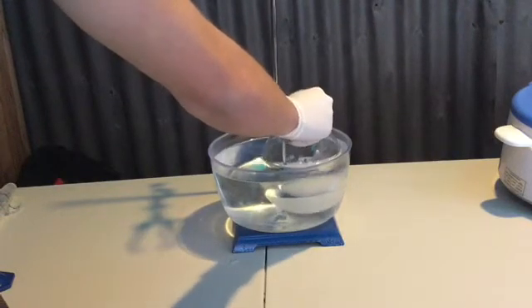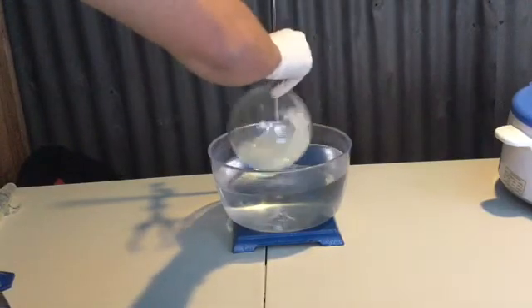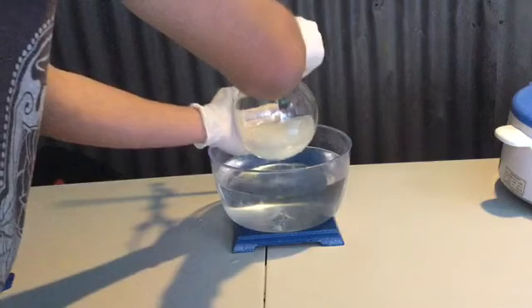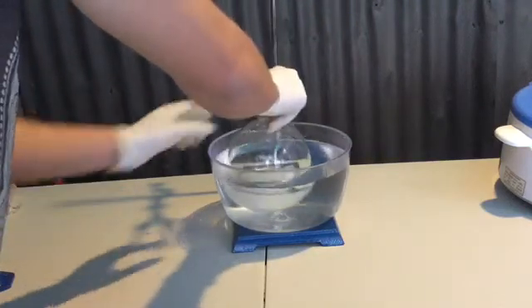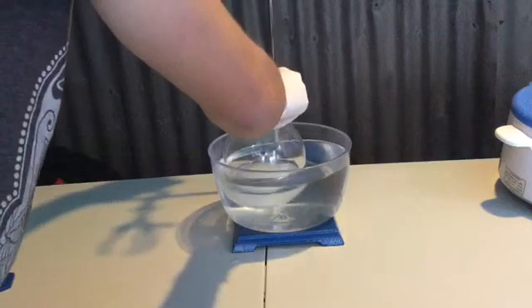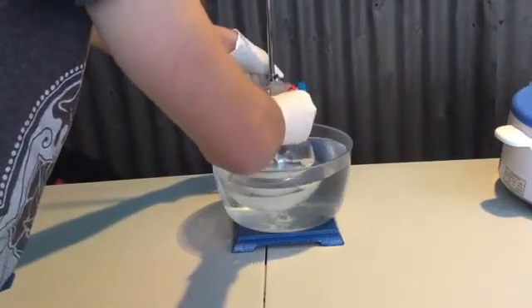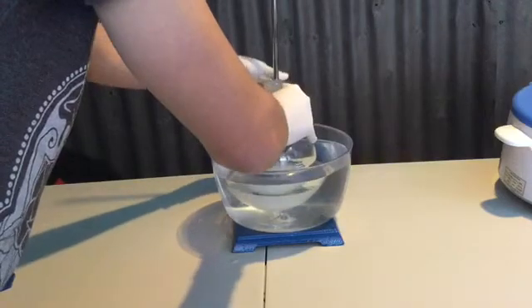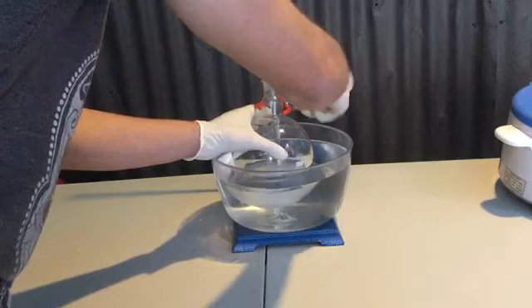The flask was gently shaken to mix the solution, and then it was placed in cool water to help control the temperature. This was done several times. I'm touching around the bottom of the flask to get an idea of what the temperature is — it was very hot. The flask was then placed in the water bath permanently for a small amount of time to reduce the temperature a little bit before heating.